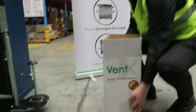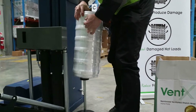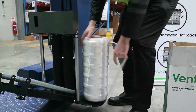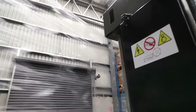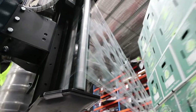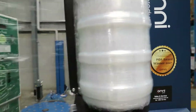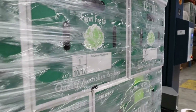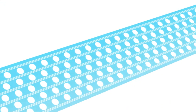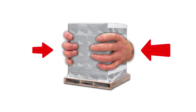Ventex machine wrap is the most innovative ventilated stretch film, significantly reducing plastic usage and pallet wrapping costs. Ventex machine wrap comes with small pierced holes through the film. When Ventex is dispensed through the power stretch unit of the pallet wrapper, these holes are enlarged to provide the ventilation required. Between each row of holes in the Ventex film, there are reinforcement strips making the Ventex tear resistant, eliminating film breakages and improving the containment force of the pallet load.